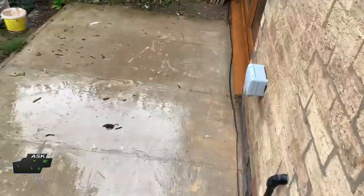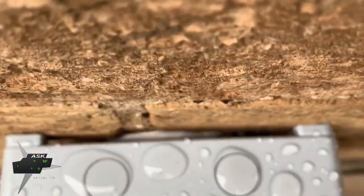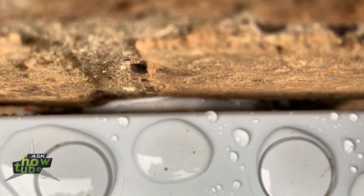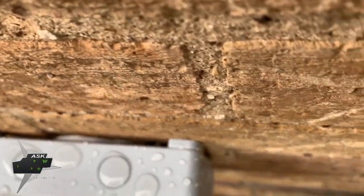We have the right weather to check the socket. No water can go in, as you can see. The silicone we put there protects water from going in - that's the reason I do that silicone around the socket.